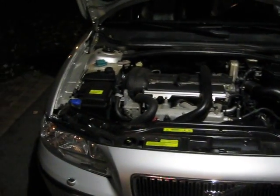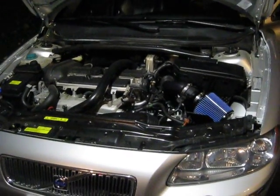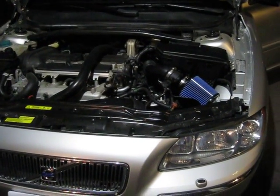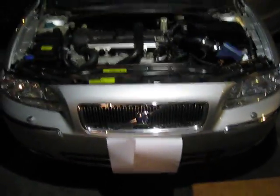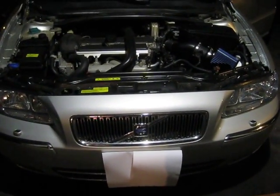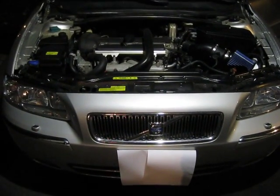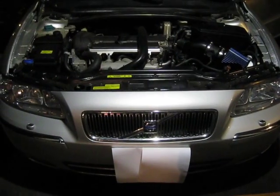Hey, what's up YouTube. Sorry about the wait for the video — had finals to deal with, so haven't really had time to make a video. New update on the headlights: not putting the HID kit in. Had a lot of problems with it and had to replace the old stock one because my buddy kind of messed it up, but whatever.